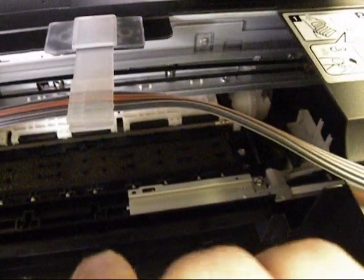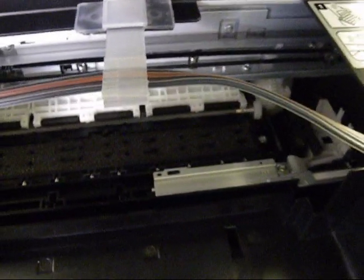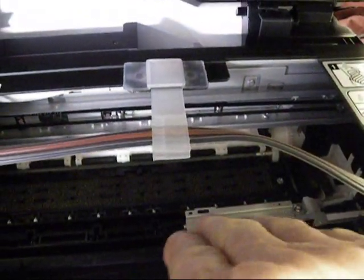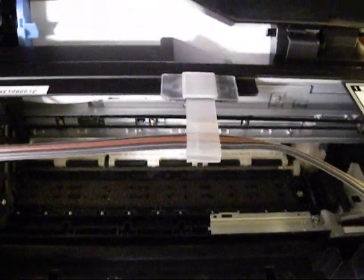Just want to point something out: there's a little sensing light right there in the bottom of the Epson cartridges — it senses how much ink is in the cartridge. So you don't want to leave the lid open or have too much light hit that, otherwise the printer won't operate correctly.